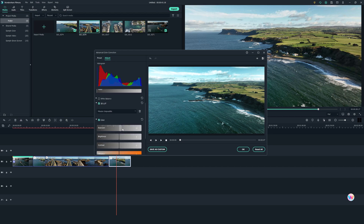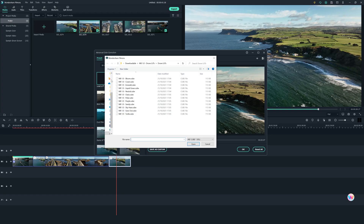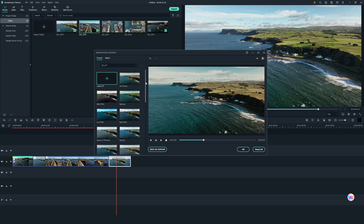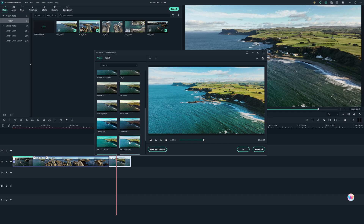Filmora also has functionality to support third-party LUTs. So if you've downloaded a free LUT pack or bought a drone-specific LUT pack with 12 LUTs for drone footage, you can apply these in this software. That's fantastic because a question I get asked a lot is what software accepts these LUTs or looks, and it's great to know that Filmora does.